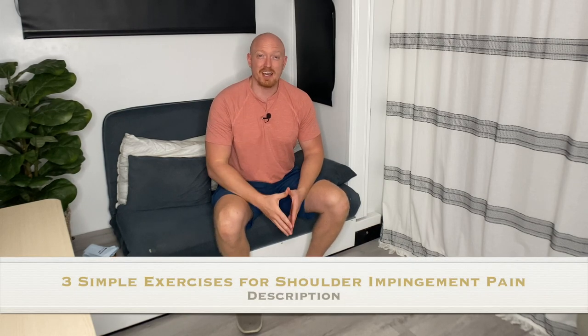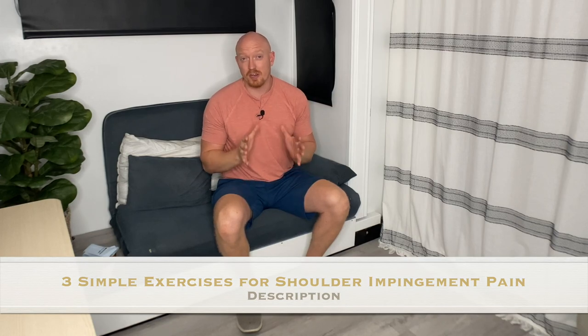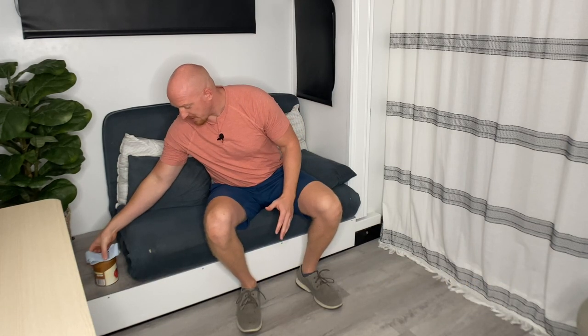In this video, I've got three simple exercises that you can do for shoulder impingement pain, and there are two objects that you need. The first is a TheraBand — you want to use the lightest resistance that you can because, although the exercise is simple, you don't want to use a heavy resistance. The next thing is some type of weight. We travel in an RV and don't have weights, but we have diced tomatoes. You can use some type of canned good — something that's maybe three to four pounds, really anywhere between one and eight depending on your strength level.